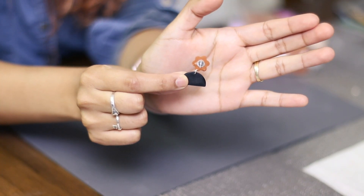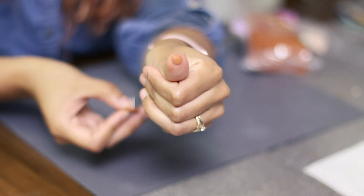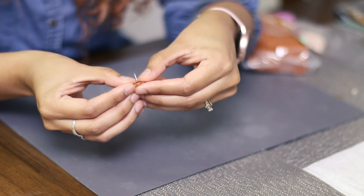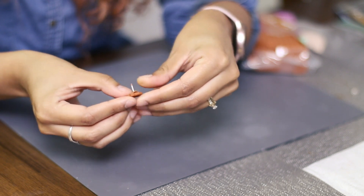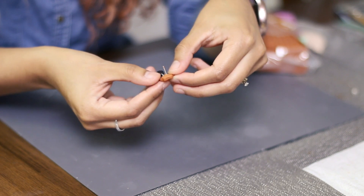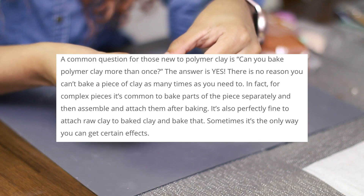Once you've done that, let it sit overnight. Here I have a piece that has already sat overnight. The next thing I like to do is grab matching color clay, roll it flat, put it through the earring post, and just blend it in. You can actually bake your projects multiple times — I always bake mine twice.